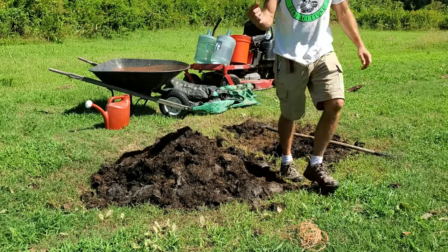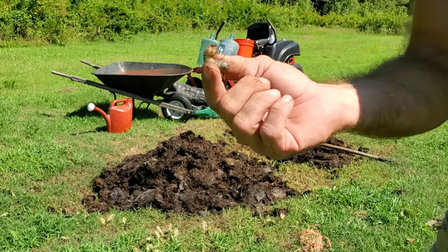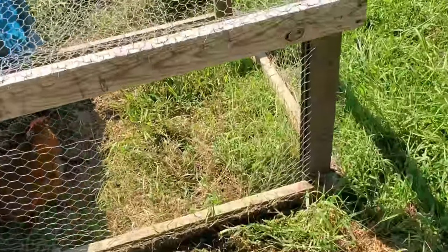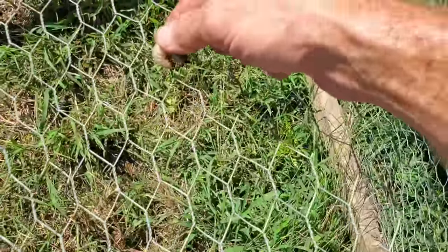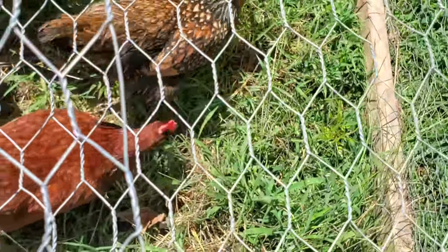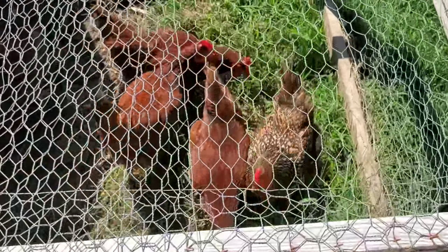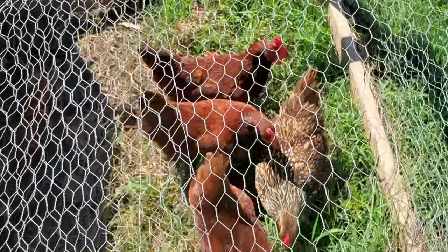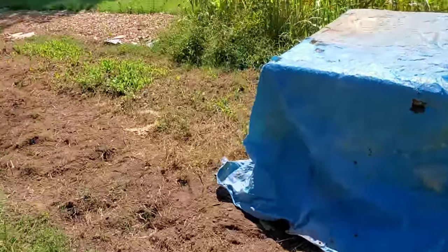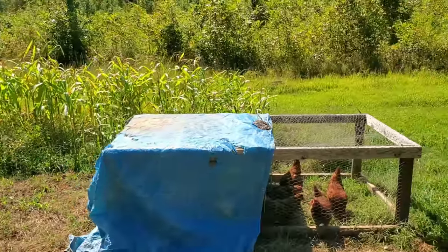There's a grub in there — great chicken food. I'm going to go feed the chickens real quick, a little grub. Ladies, I got a treat for you! They made short work of that little one. I'll see if I can find some more. These ladies are out here working this garden area for me — they're my row makers.